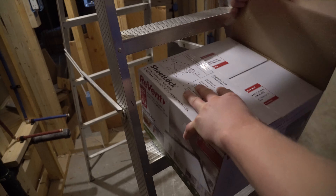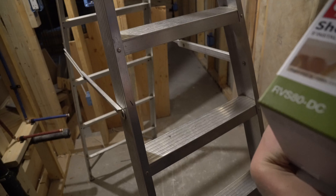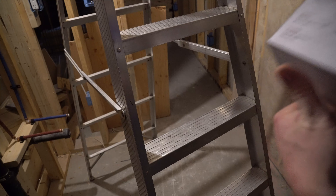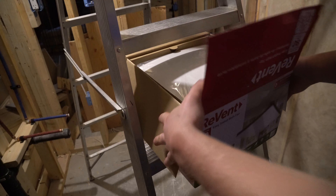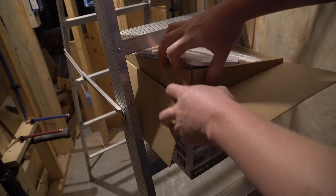First thing you're going to want to do is open the box. Nice all-white cover rather than having the vents — it just picks up from the surroundings, which is perfect.